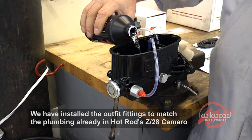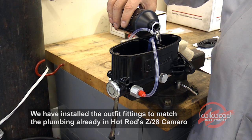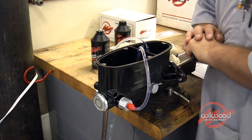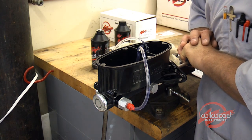Open a fresh bottle of Wilwood brake fluid and fill both sides of the reservoir to about three-quarter full. Insert a screwdriver into the bore of the master cylinder and completely depress the piston using a slow and steady motion.